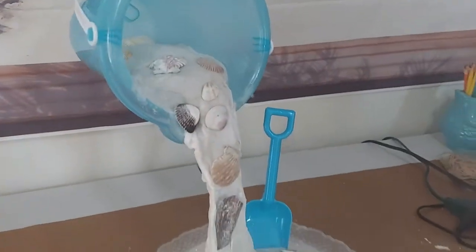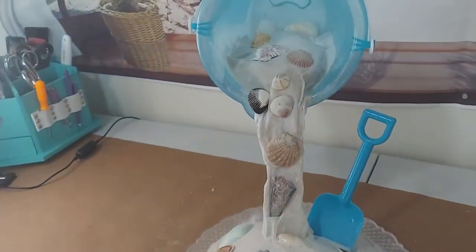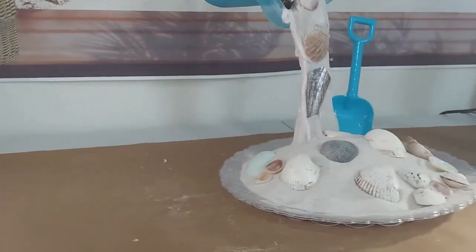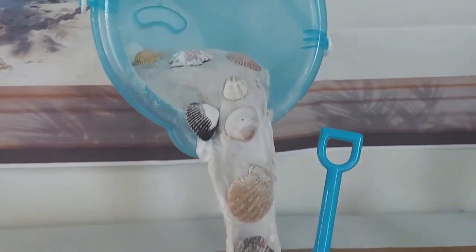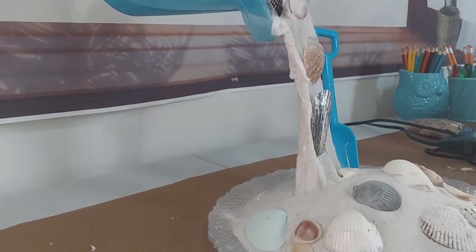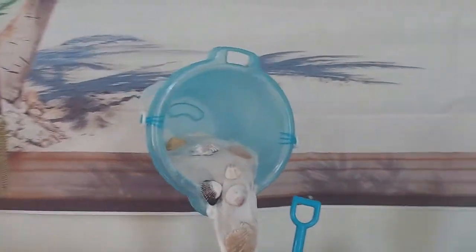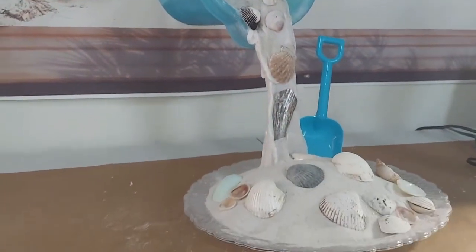Alright guys, so this is how it came out. I think it looks pretty neat — like the sand and shells are pouring right out of the bucket. Let me show the side view. It's the first time making one of these. We just added a bunch of sand and shells, and glued some up in the bucket. Let me know what you guys think in the comments. Don't forget to like and share. Thank you for watching. This is going to be on my beach tablescape centerpiece — that'll be up next.